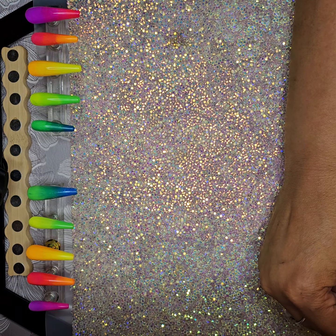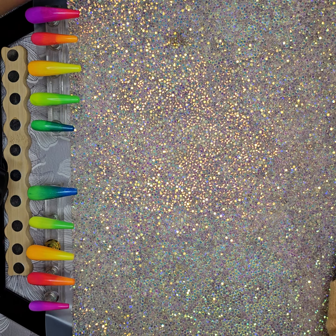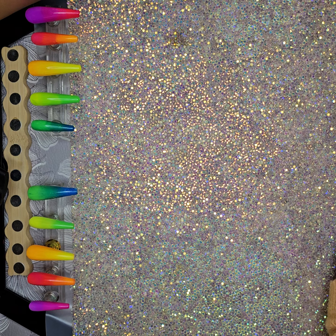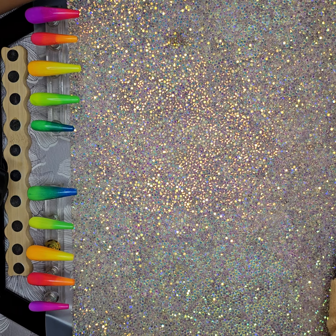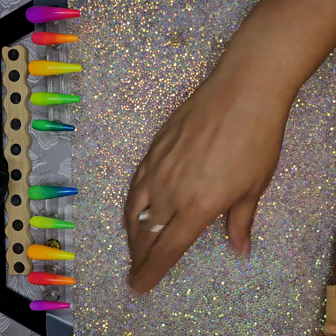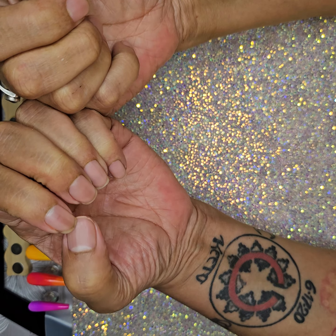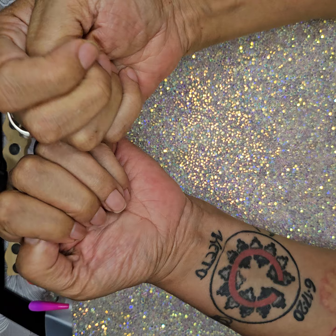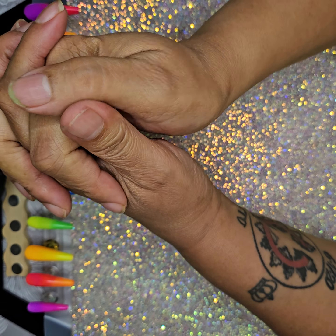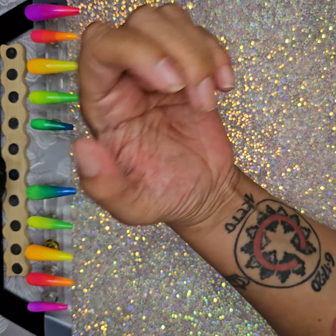Hey guys, it's Moon. I'm sitting here laughing at myself because I just uploaded a video — I'm uploading it more for posterity than anything, because I did almost 90% of the video out of frame. I figured I'll post it, and when I look back on it in the future, I can only see how far I've come.